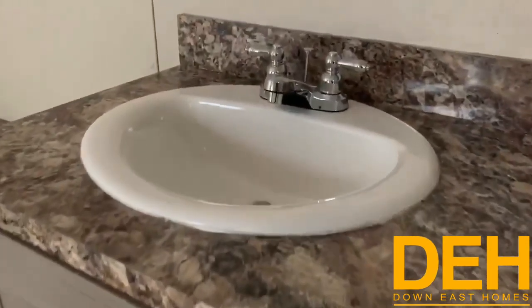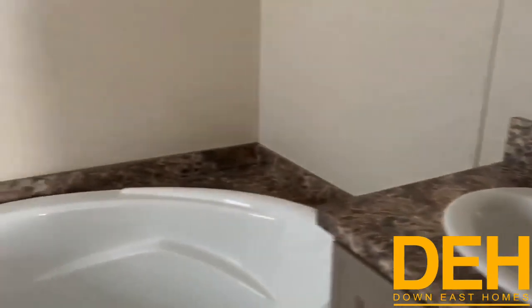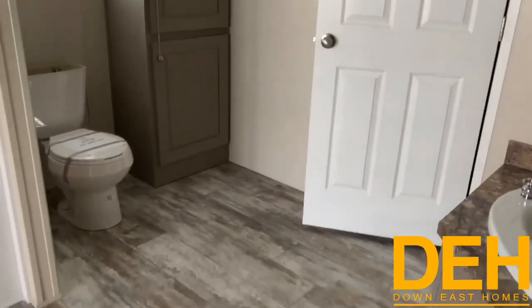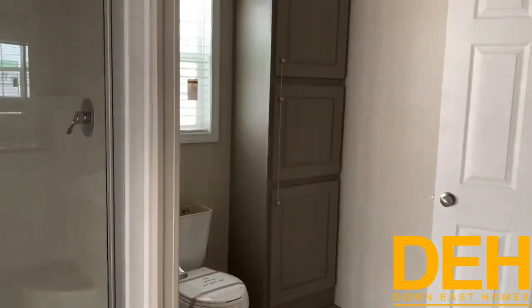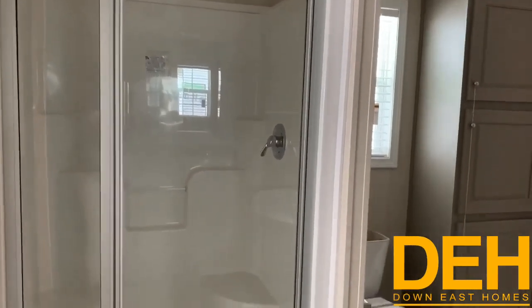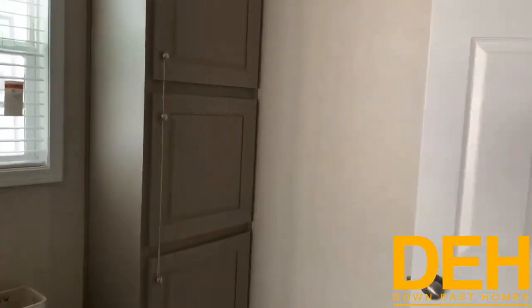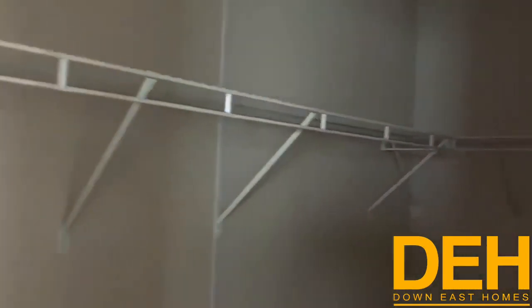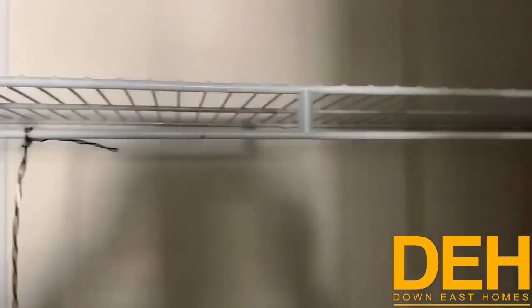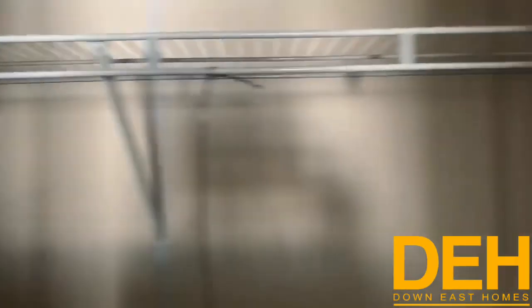A lot of people are probably wondering where the closet is in this master — there is a big closet, we'll get to that in just a second. Here's your shower — just a standard shower, but if you wanted to do a tile shower you totally can. We have ordered this home with a tile shower before in that spot. And here is that massive closet — it runs the full length of the bathroom and it is very deep. You have tons and tons of storage space in there.